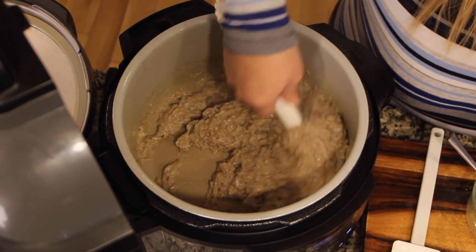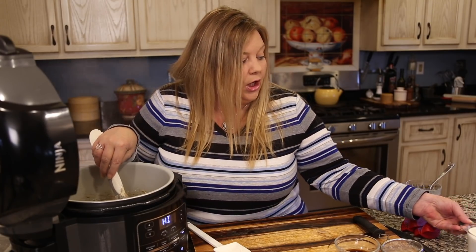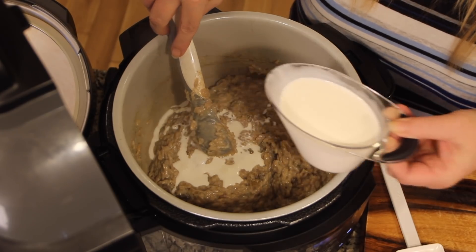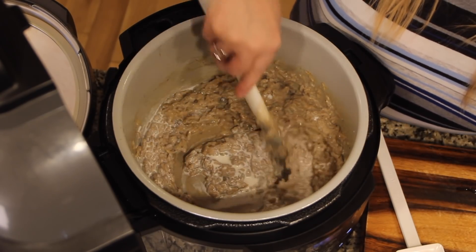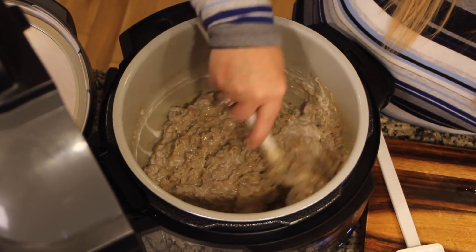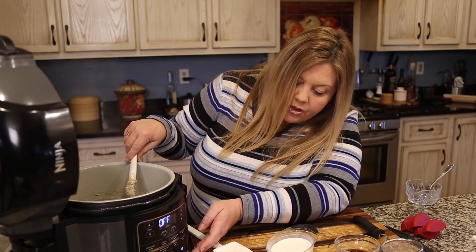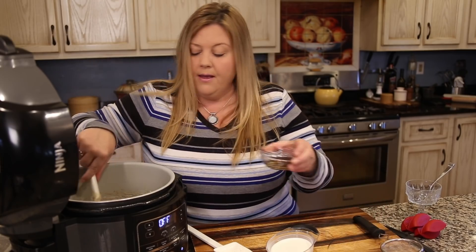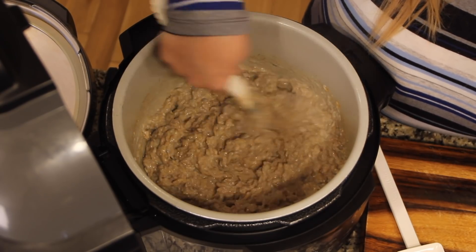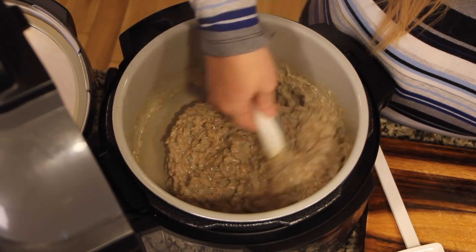It has really thickened up. I have a cup of half and half but I'm not going to add it all — I'll add about a quarter cup at a time to see how much liquid it needs. Remember when you reheat it you may need to add a little more. This looks like a good consistency, so I'm going to turn the Ninja Foodi off and add in our vanilla and give it a nice stir. The smell is amazing!